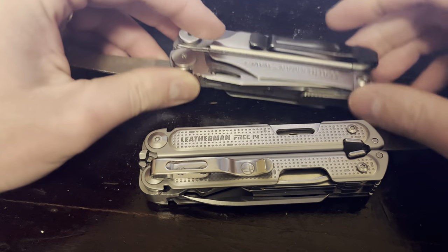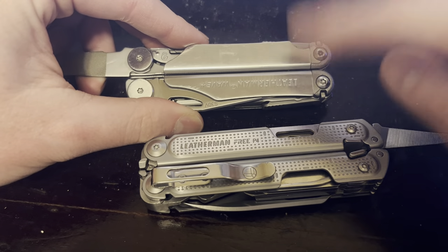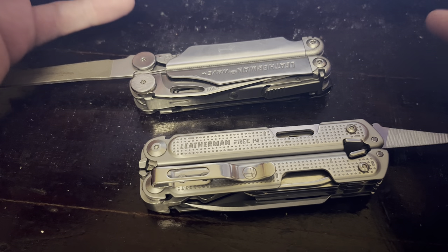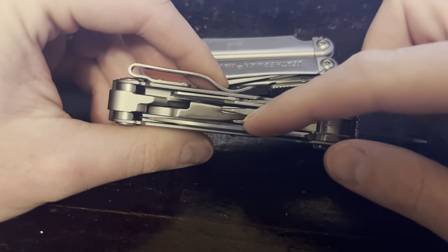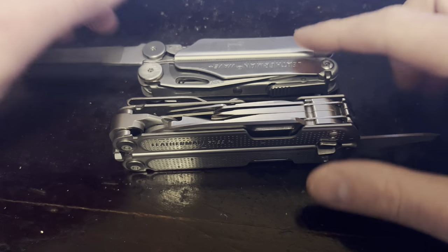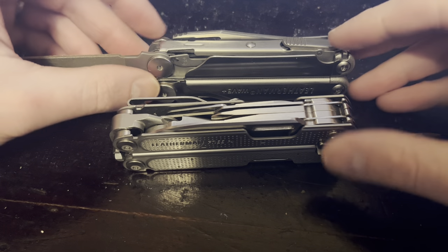The bit driver — it's something people do talk about a good bit and I'll mention it too. I do think that having an exchangeable bit driver has a big advantage on the Wave. The P4 just has a Phillips one size and a flathead. Personally, I like having that bit driver — it just gives you a lot of options with all the bits you can get.